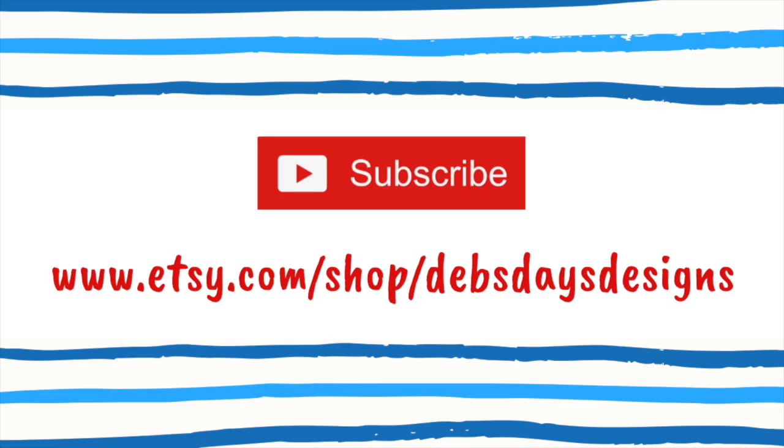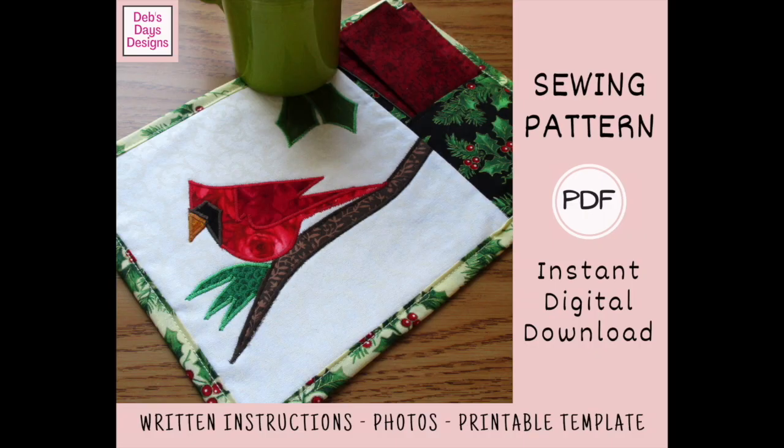Before we get started, I publish new content frequently, so be sure to subscribe to my YouTube channel. And check out my Etsy shop, Deb's Days Designs. That's where you'll find the written version of this project with the cutting measurements, step-by-step directions, photos, and a link back to this tutorial. And with this project's pattern, you'll also get the printable templates.